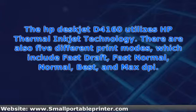By choosing the correct setting, the printer will optimize your prints in regards to speed and quality. Information on these print modes can be found with the software that comes with the printer.